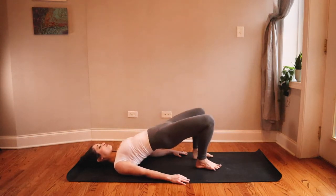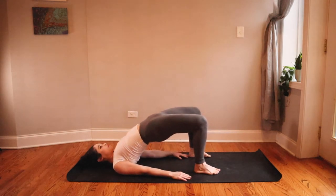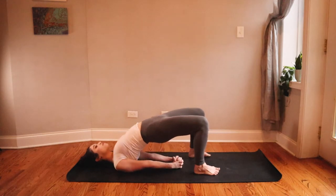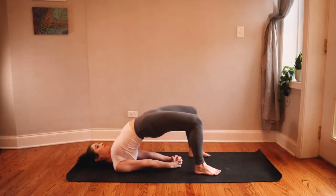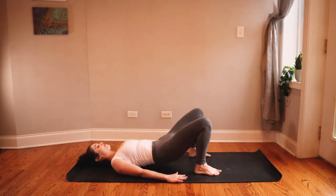Bring your left foot back down to the mat but keep your hips lifted. Interlace your hands together underneath you, bring your shoulder blades under you, and lift your hips a little bit higher. Really strong — lift up one more inch. And then finally release that grip of your hands and lower all the way down to your back.